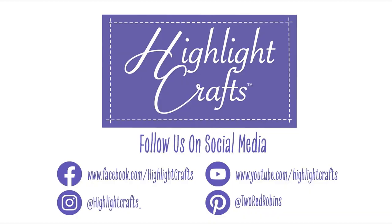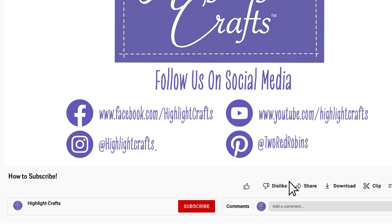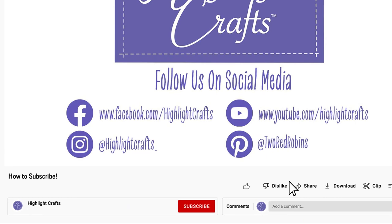Until next time, stay safe and we shall see you very, very soon. If you want to see more from Highlight Crafts, make sure you subscribe by clicking the button below, then click the bell icon to receive notifications for all our new content.